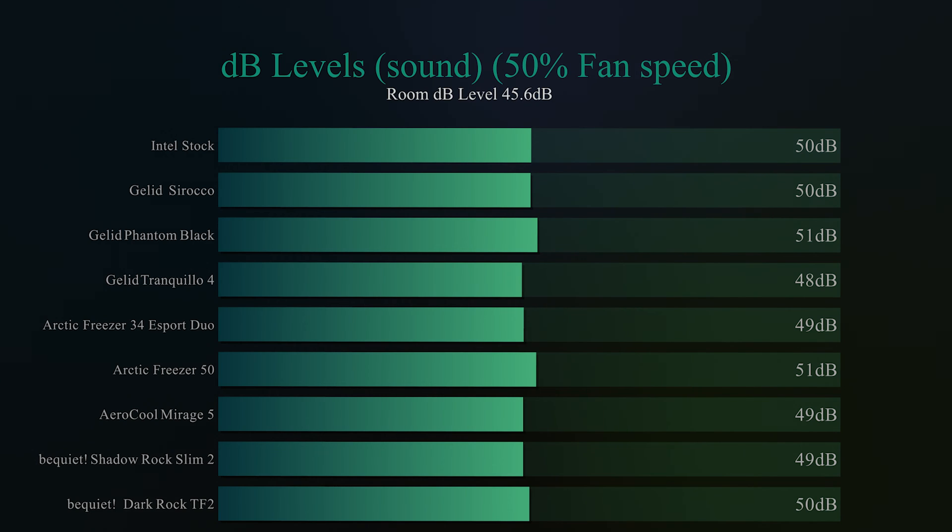Checking decibel levels with fans running at 50% — bear in mind this has two fans — we get 50 decibels, which is just over the room ambient level of 45.6 decibels. Not bad to be honest. It could be quieter, but for something with two fans it performs pretty well.